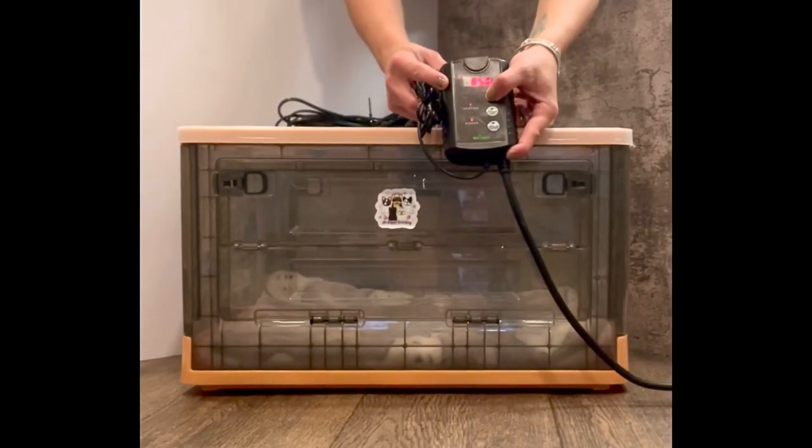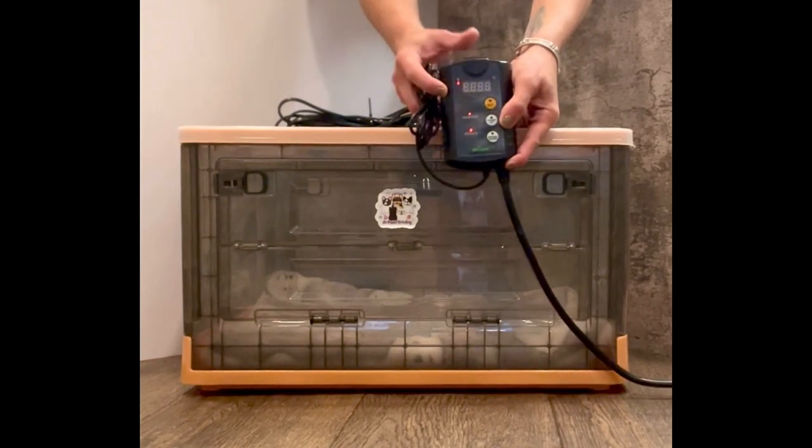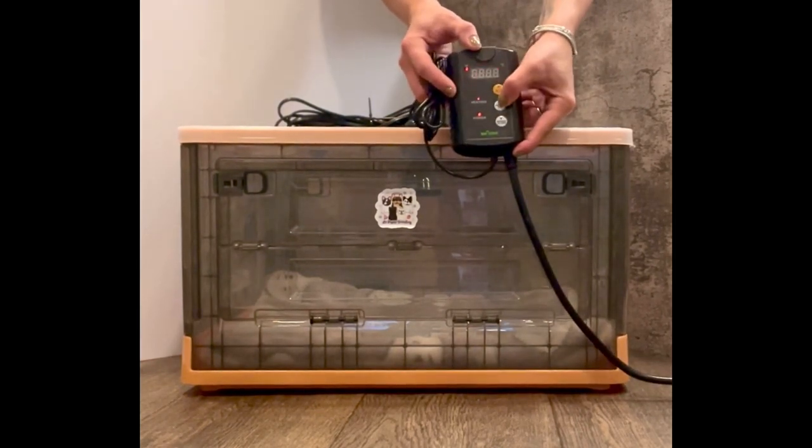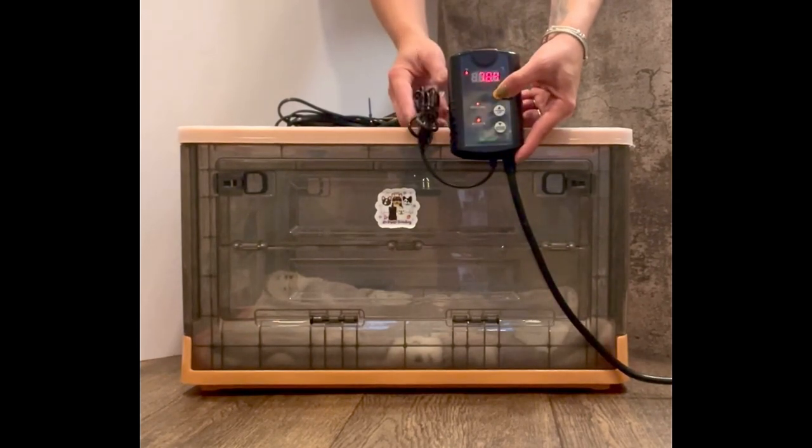Now we're ready to add the programmable thermostat. Plug your thermostat into the wall to power it on. Press and hold the set button until it starts to blink. Adjust your temperature as needed and press the set button again.